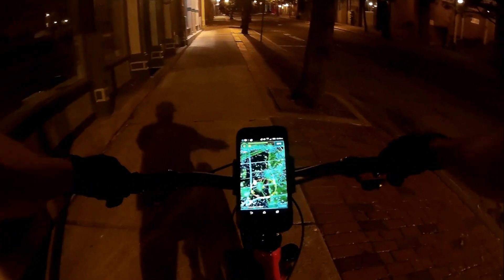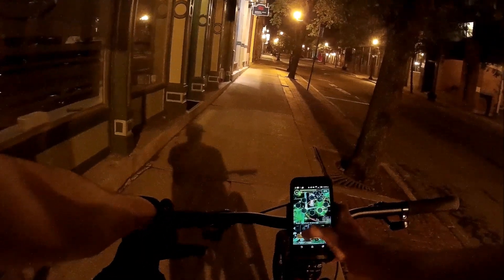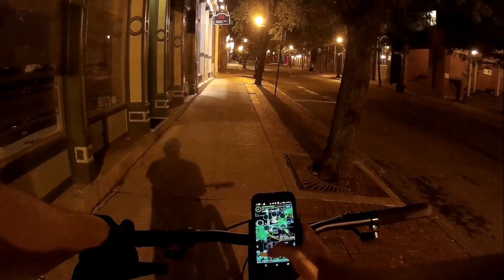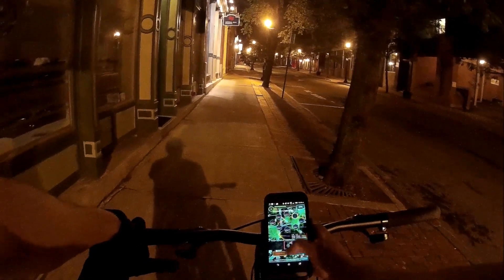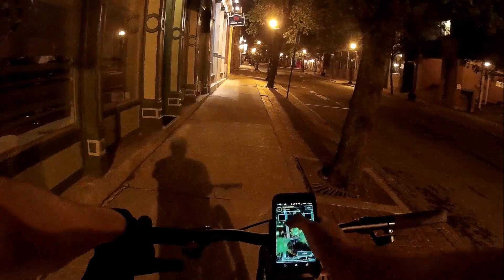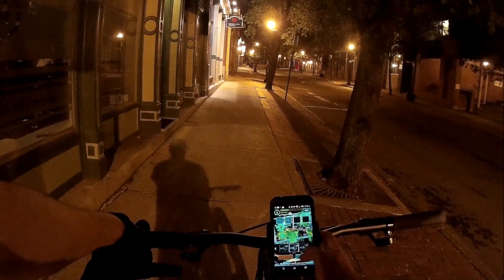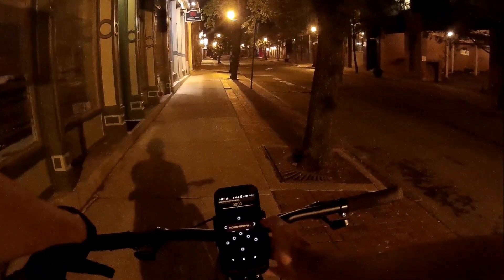So what you're seeing here right now is I just blew up a resistance portal. I'm trying to be as far as I can from the portal while still being in range, so it makes it a little bit harder for the blue team to blow it up if they ever try to come by. So I'm just deploying some resonators there. If you're ever familiar with Ingress, you probably know what I'm doing right now — I'm deploying resonators and then I'm going to hack it and do a glyph hack.